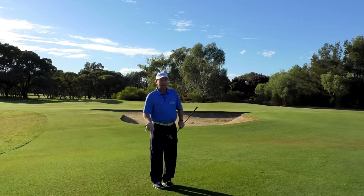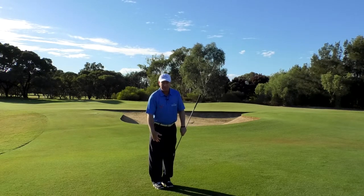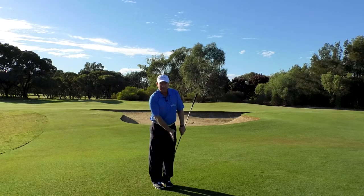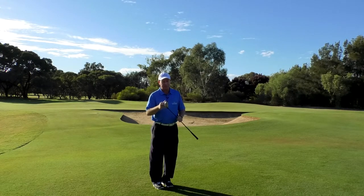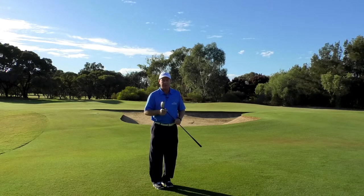It doesn't have to look pretty — you don't have to do the big fancy flop shot from here. Pull out your hybrid, pull out your three wood, stand like you're chipping, play it like a putt. Practice it a little bit so you get to know how much spring effect you're getting off your club head, because all club heads are a little bit different, but most should be quite springy. I hope that helps with your confidence and your results.